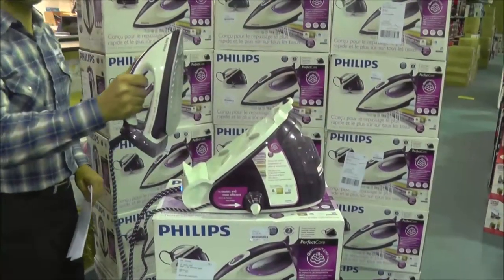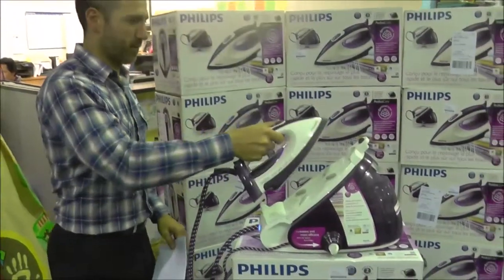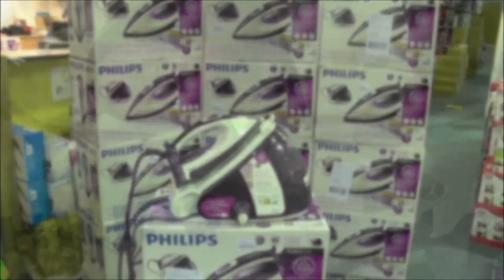Here's a little bit more about the iron. With 2400 watts of power, this iron combines a volcanic steam chamber and an advanced smart control processor so that you can iron over any fabric without adjusting the temperature.